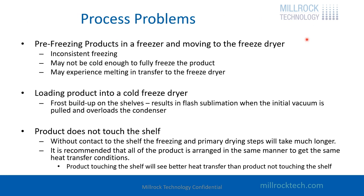Common process problems: pre-freezing products in a freezer and moving them to a freeze dryer. If you put your product in a freezer — in a bag, in a tray, in whatever — sometimes the tray touches the bottom of the freezer, sometimes the shelf, sometimes it's stacked on something else. You're going to get different freezing rates for the product, and that's going to lead to an inconsistently frozen product. Therefore the ice crystal structure is not consistent, and we've already discussed why that's a problem.